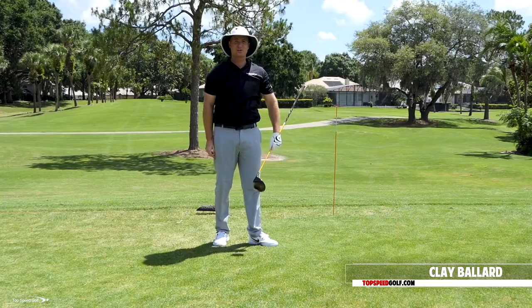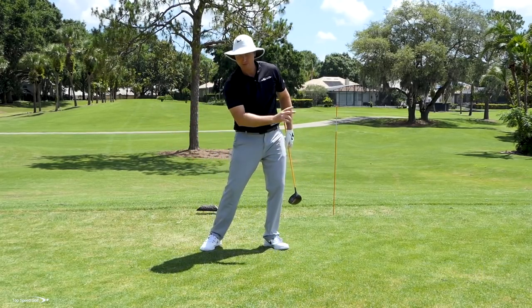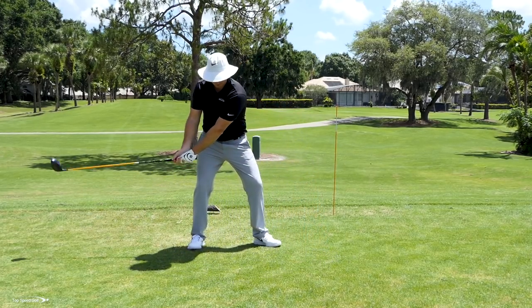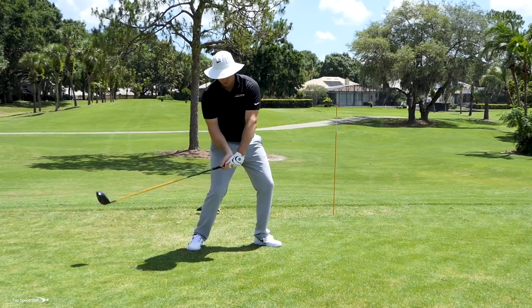We're trying to hit those 300-yard drives and we've been told we want to pull those hands toward the target, really accelerate that club coming through contact. Now that can actually slow down your speed — when we pull the hands through contact and we don't release the club head, we end up just dragging the club through.